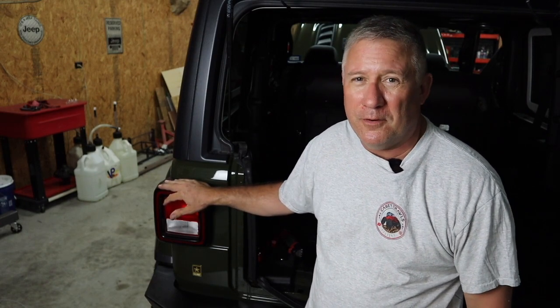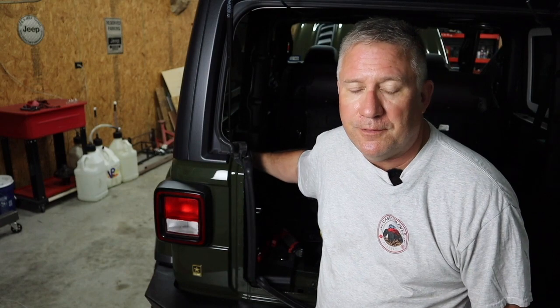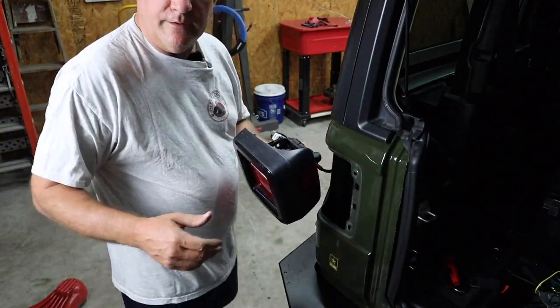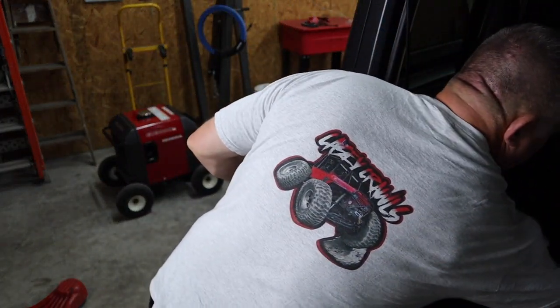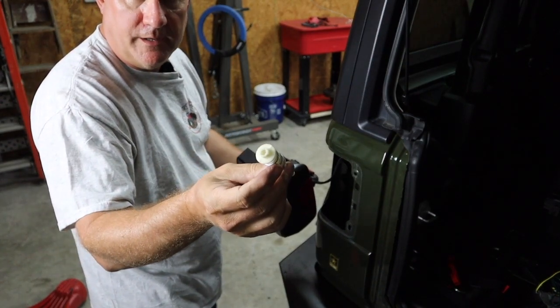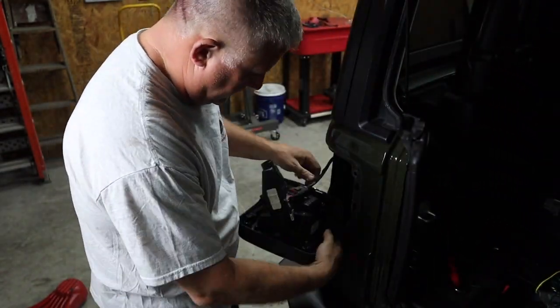The way you remove the tail lights is there's a Torx T30 screw. There's a little cover — you pop the little cover loose, T30, unscrew the big plastic screw, and this thing pops right out. Same thing for the other side. We got the tail light out. Let me show you the little screw — this is that plastic screw, it's got a T30 Torx head. Simple to undo.